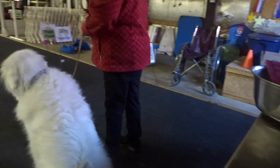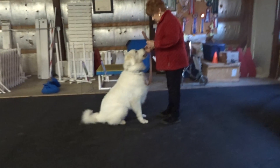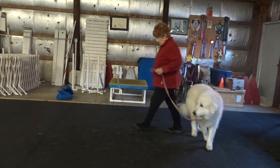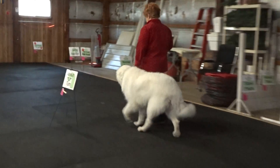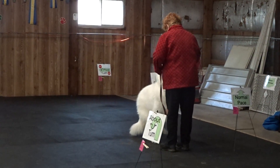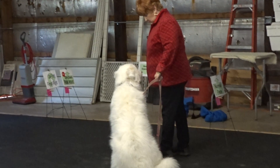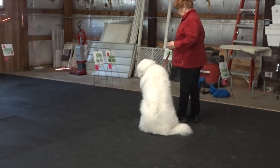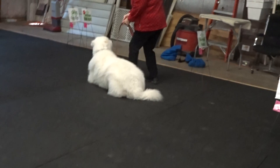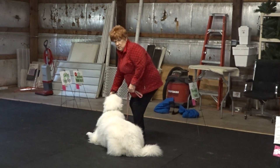Begin, begin when ready. I'm not sure, but I think Emmett just listened. He laid down.